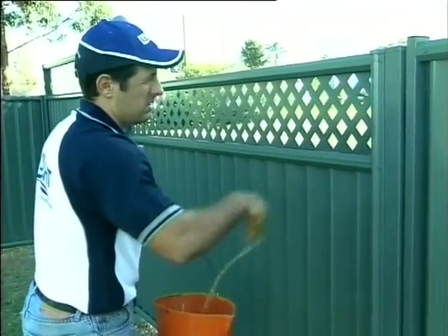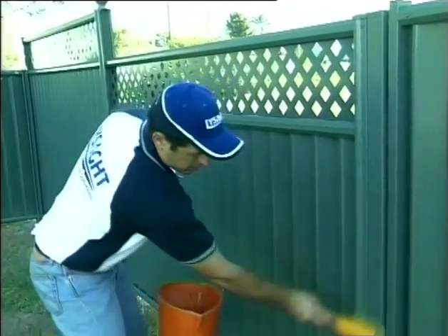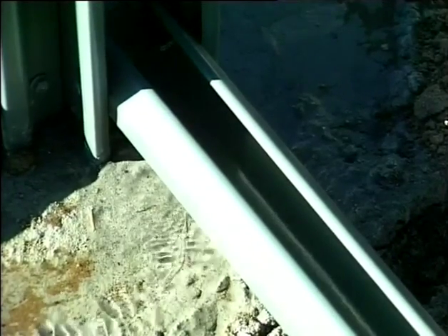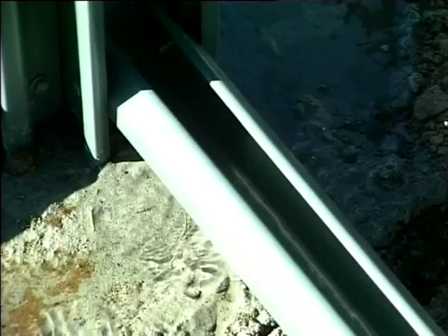You have now completed your colour fence and are ready to install your gates. Hose the fence down to remove any swarf or dirt. Make sure your bottom rails are free of any debris and water can run off through the drainage holes at the end.